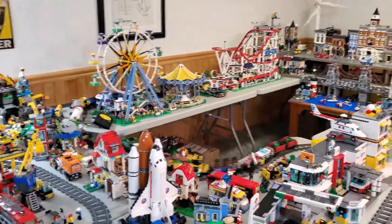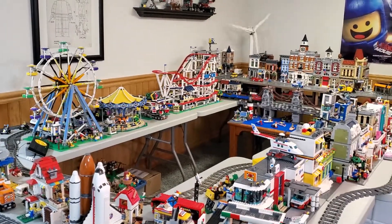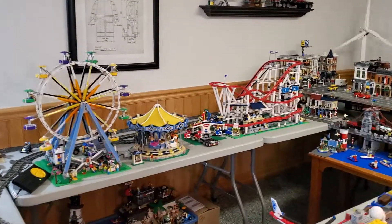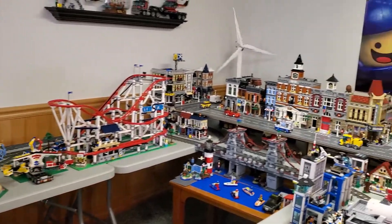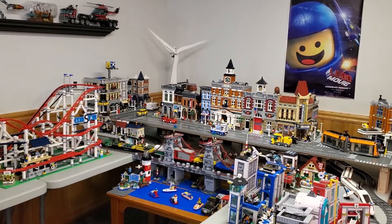You can see I've got all the motors running right now. I have the fairground rides running — the Ferris wheel, the merry-go-round, the mixer, and the roller coaster. And then back there, not really a fairground set, but I have the wind turbine or the windmill.